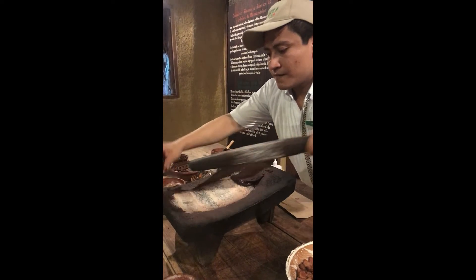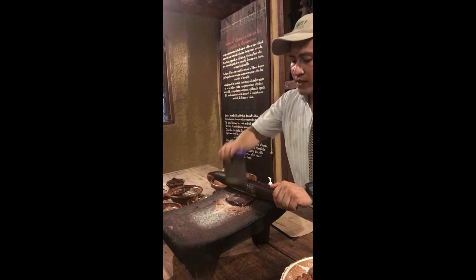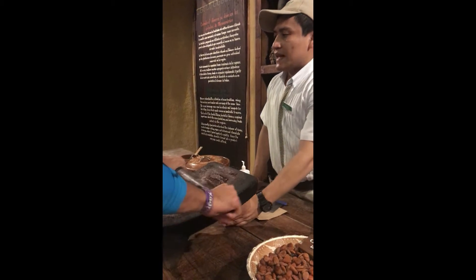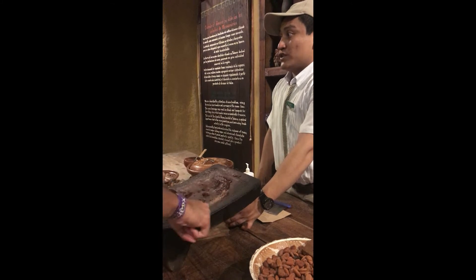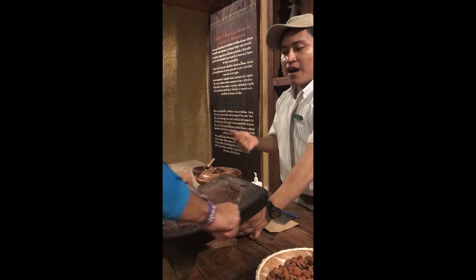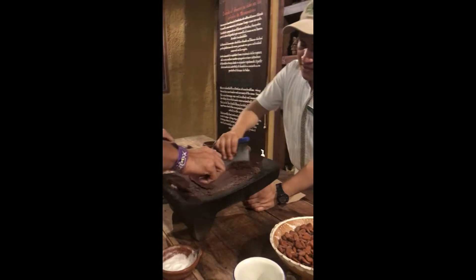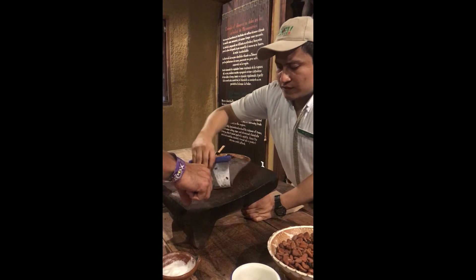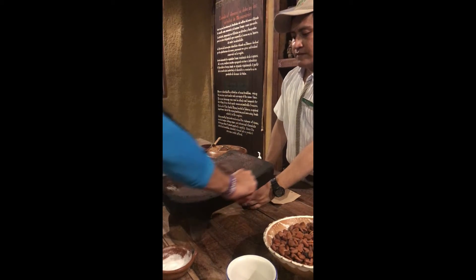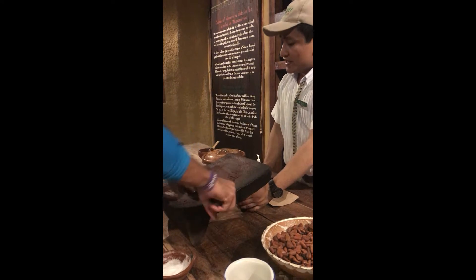One more time — mix the sugar with the paste, moving in this form. When you make dark or semi-sweet chocolate it's easy; when you choose sweet chocolate it's more difficult because the sugar changes the color, reduces the texture, and makes it harder — it needs about 10 more minutes. Put it in the center and continue for just 20 more seconds. The best part of making artisanal chocolate is the exercise — it's a great workout for your arms.